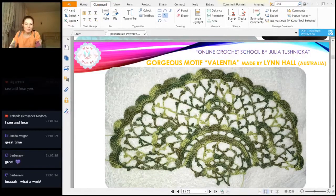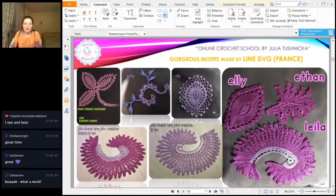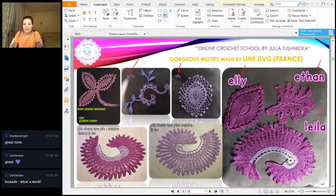Next, I decided to show you this purple composition from elements made by Lynn from France — hello Lynn! She made all the elements that we have had at the workshops, and it's a really big joy to show all these beautiful results. She labeled all the names of elements everywhere: Ellie, a town layer, Leila — sorry — and two variations of this motive.